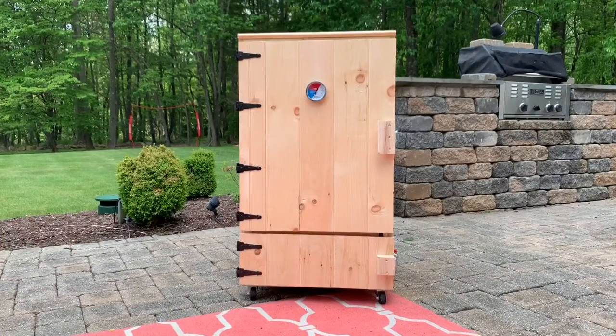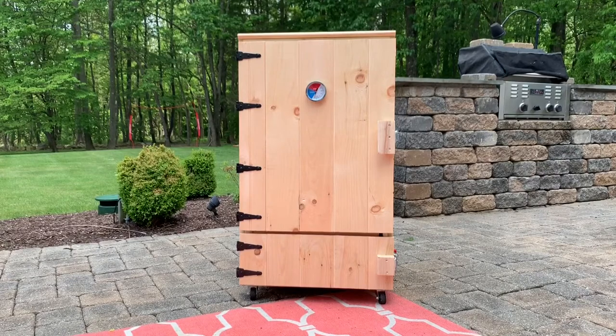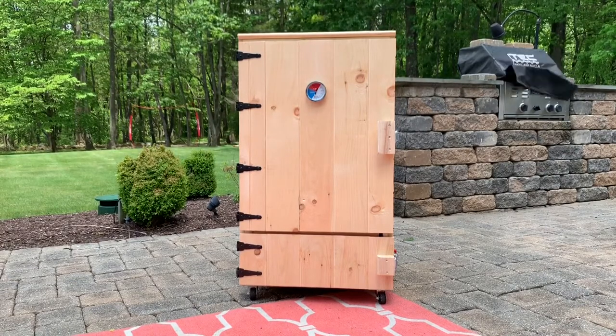All right, I went to finish up the filming yesterday and the clouds came in and it started pouring. So it's the next day. We're here and there it is.